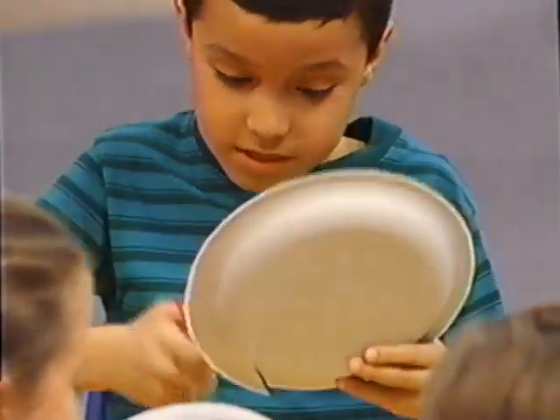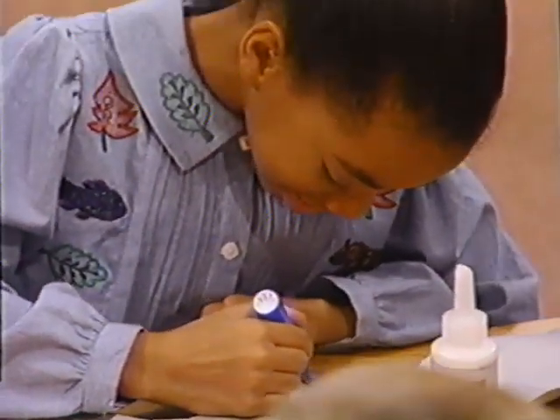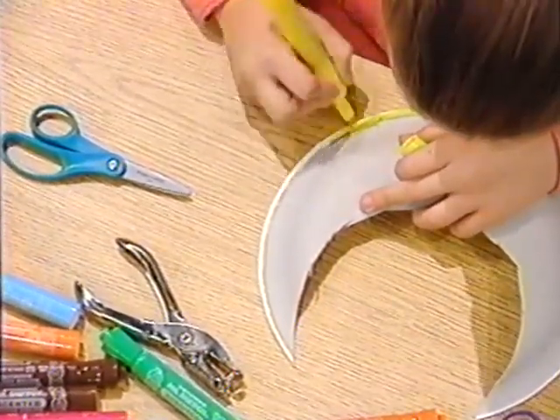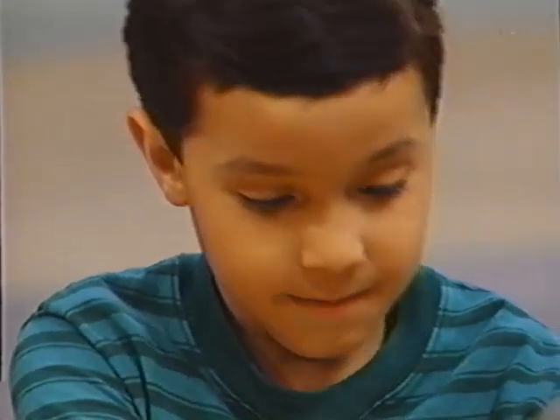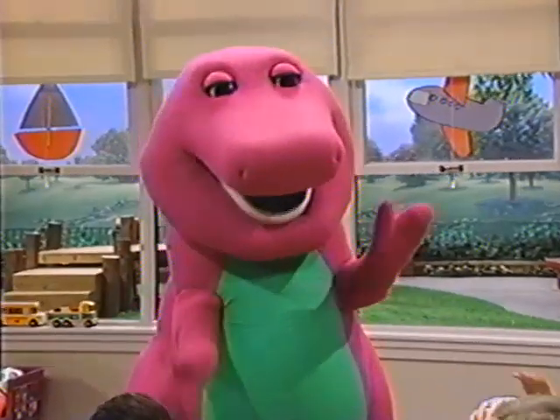Oh, it looks sort of like you're cutting out the moon. I'm going to regulate it right here. I see you're using a bright color of yellow. That's very good, Kristen. Green and yellow together — that reminds me of Baby Bob.